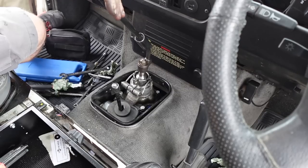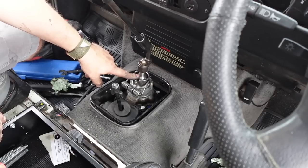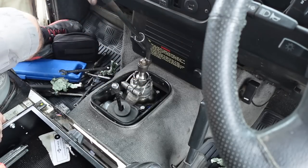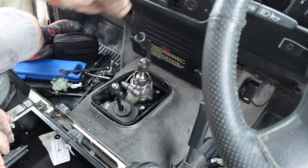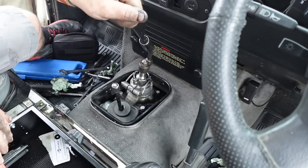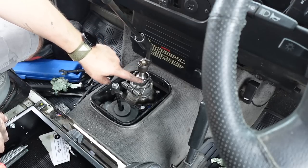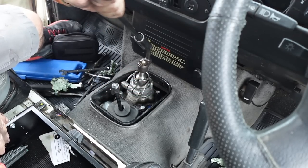Even if you aren't fitting one of these slick shifts, it's definitely worth getting in there and seeing if you've got movement. If you've got that tapping on your stick when it's in neutral — that's obviously the spring sitting too high and knocking against the housing because it's worn. You could lower those stops and bring those springs down further onto that pin just to make the whole thing feel tighter.